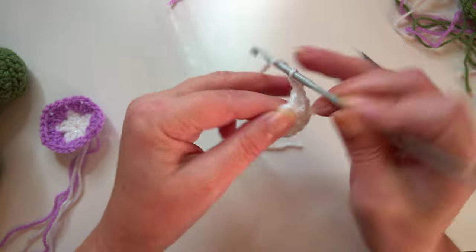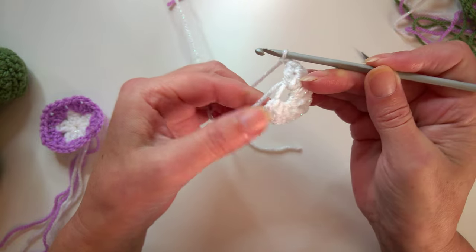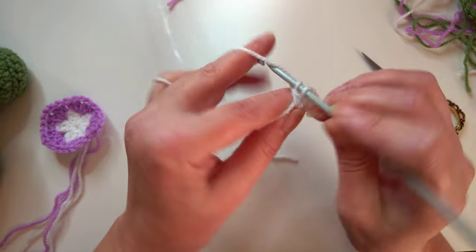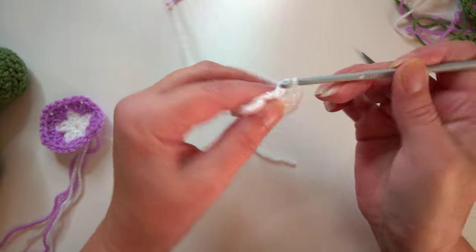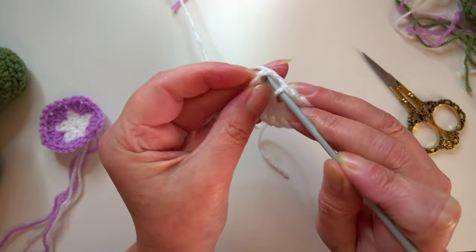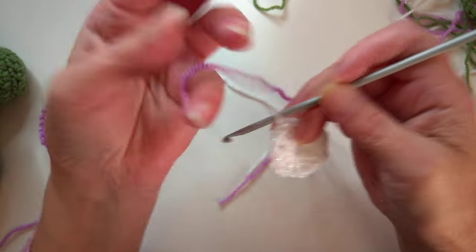That's one and two, chain one, work two more stitches, chain one and two more stitches. Chain one - I've got one, two, three, four. Remember we need five for the pentagon and six for the hexagon, so we've got five and now we need two more. These are all done in the two-post granny pattern, then chain one and slip stitch into the top of the third chain to join.